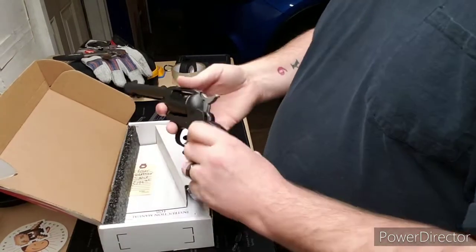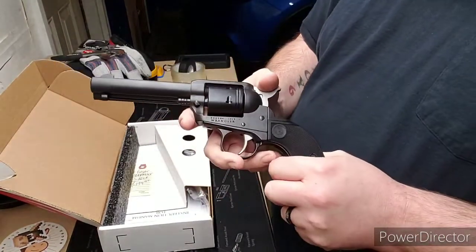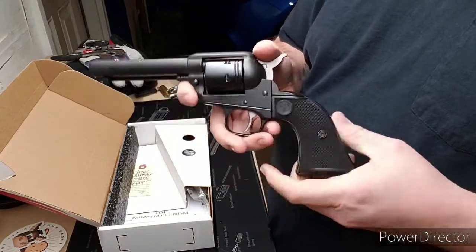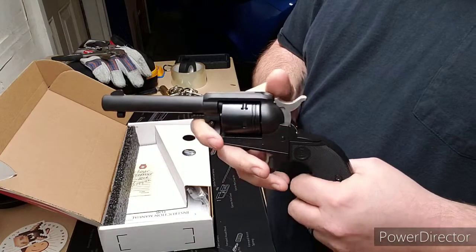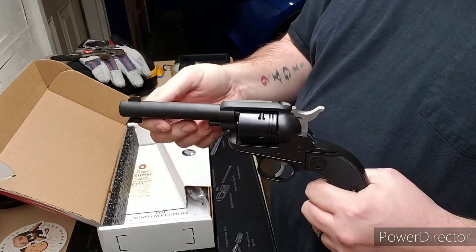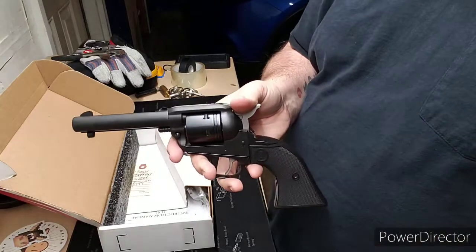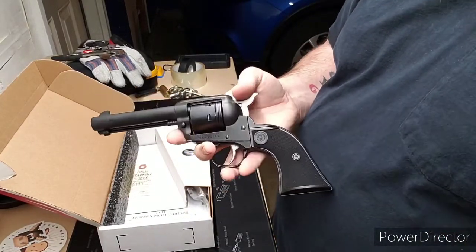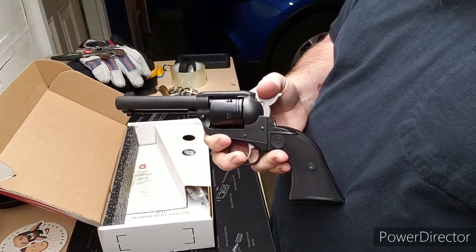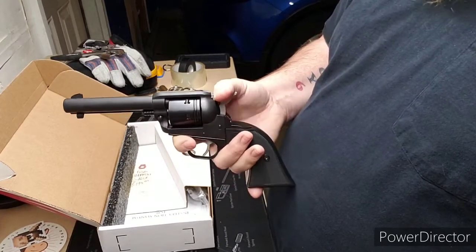All right, so here is the pistol itself. This is definitely not a cheap pistol — this is inexpensive, this is economical. In my opinion, this is Ruger's answer to the Heritage Rough Rider. Heritage Rough Rider, you can get those for $100 on Black Friday. I actually have a couple upstairs that I've had forever, never shot.